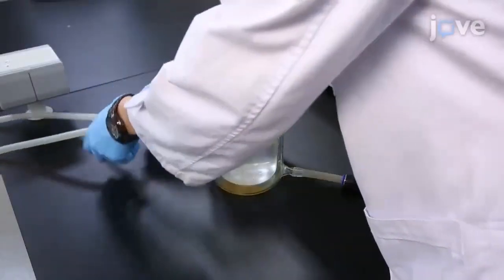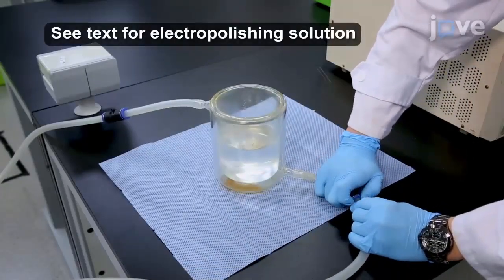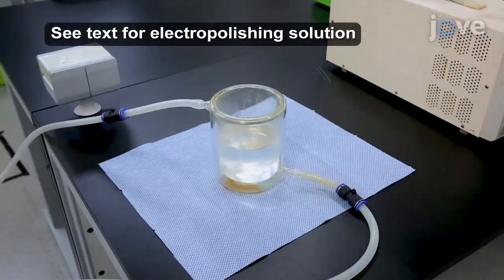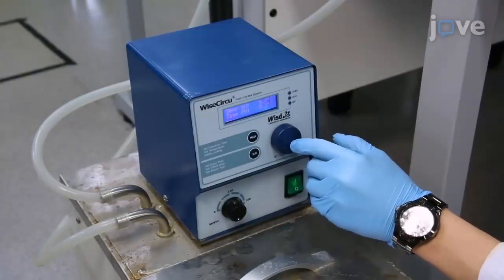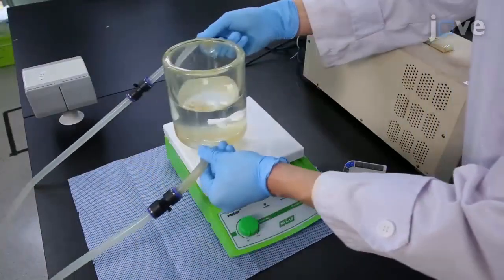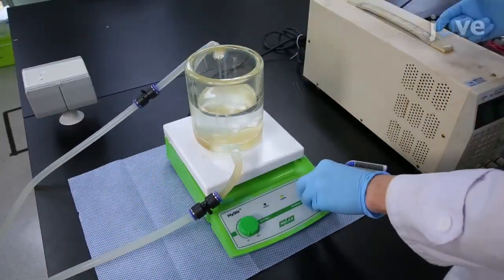To begin, connect a double jacket beaker containing the electropolishing solution to a circulator and set the temperature at 7 degrees Celsius. Leave the solution under stirring for at least 30 minutes until the temperature drops to 7 degrees Celsius.